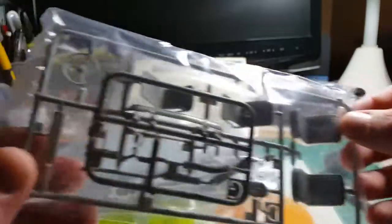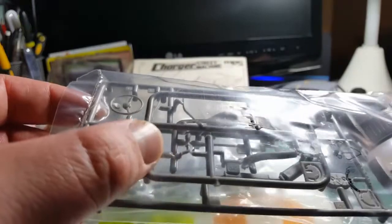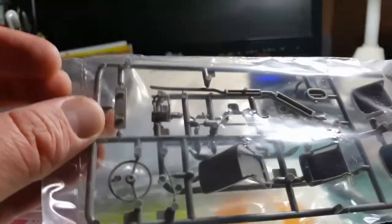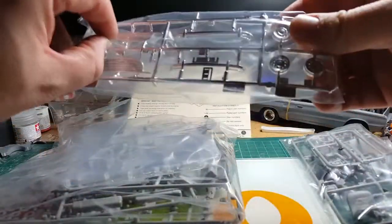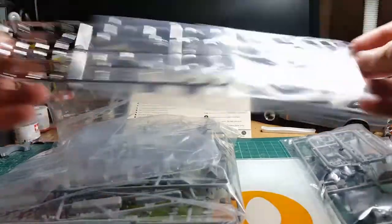We can look through the bags: front seats, seat backs, steering wheel, engine hoses by the looks of it, looks like a rear valance there, and an exhaust. It does come with both the Austin and the Morris grills.